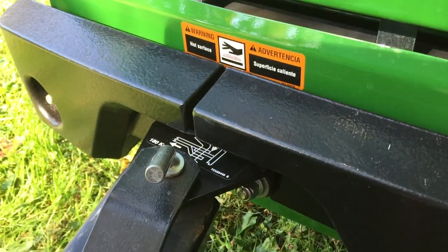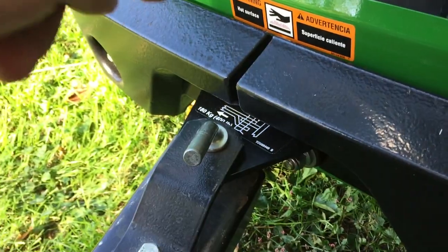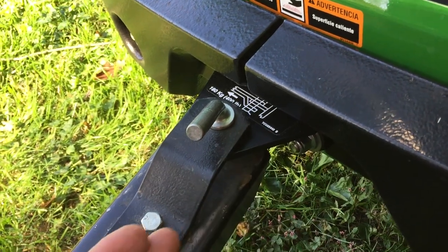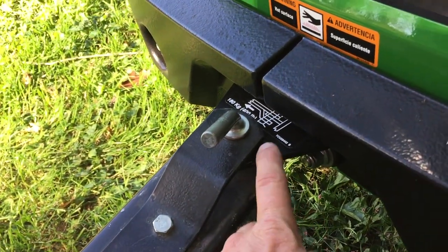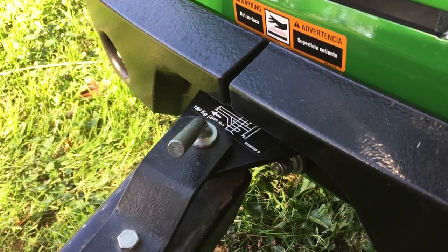This supports up to 400 pounds towing, and I believe there's a sticker on it that says don't put more than 70 pounds of downward pressure onto it. So, pulling 400 pounds and 70 pounds of downward pressure on the hitch, but I'm sure it's a little more sturdy than that — I really don't have much that I would be doing with it anyway.